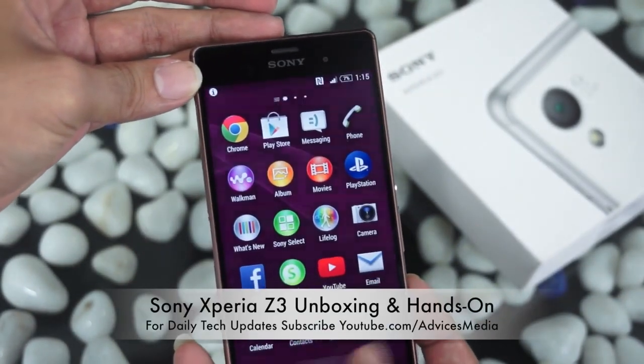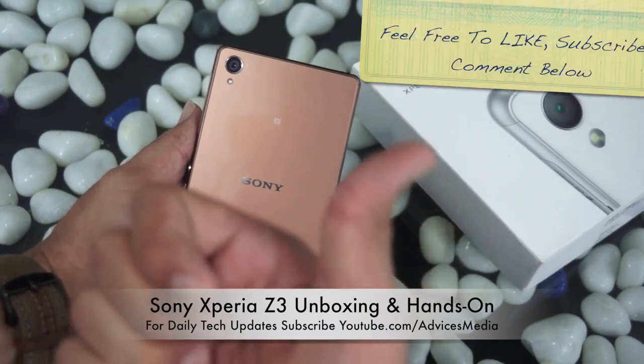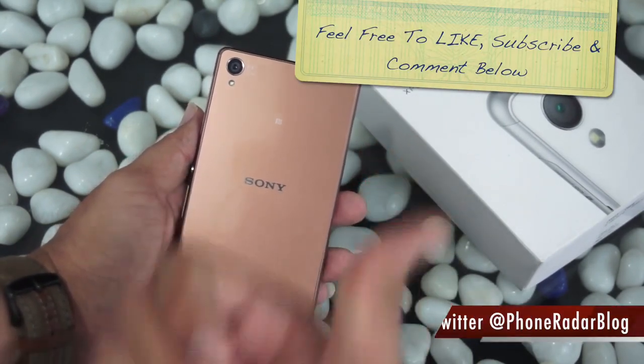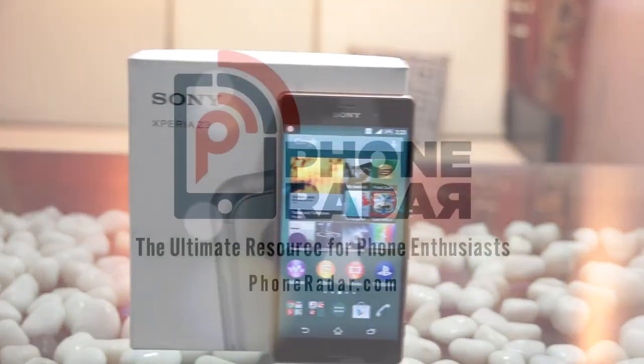So that was a quick hands-on and unboxing of the Sony Xperia Z3. Don't forget to give a thumbs up and stay subscribed to Phone Radar for more. Stay tuned for our final review of the Sony Xperia Z3, coming soon — thank you!